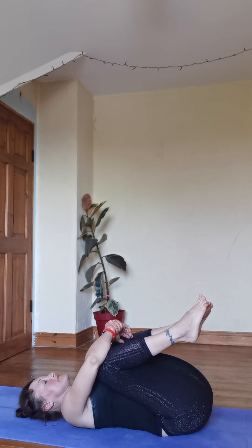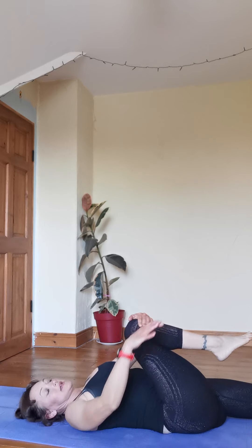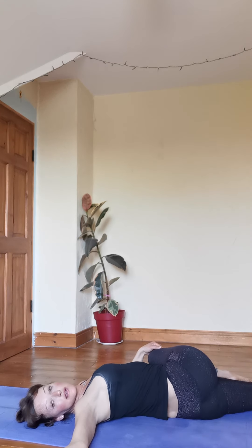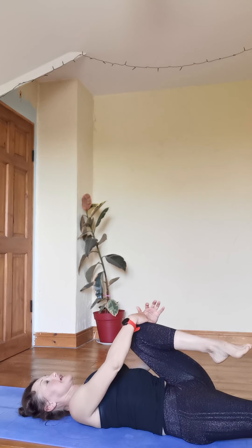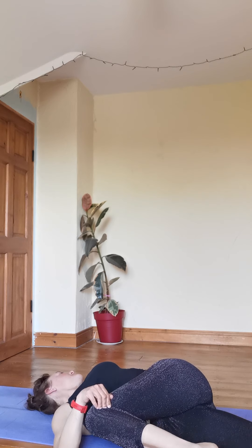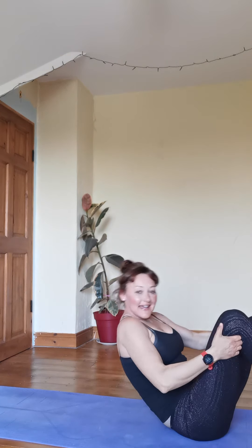Release down. Hug your right knee in, take a little twist over to the left, right arm up to the side. Come back to center — right leg extends out, left knee bends, left knee to the right, left arm up to the side. And that's it! Hopefully you enjoyed it — really short, really quick. Add it to whatever you want, just if you feel like doing something a little more strenuous. Bye!